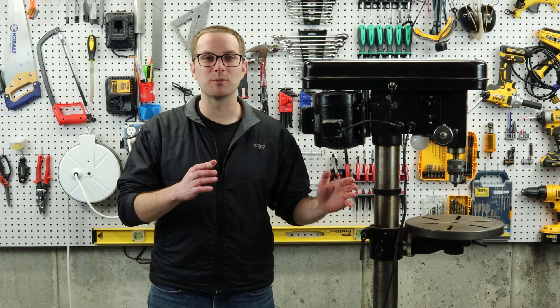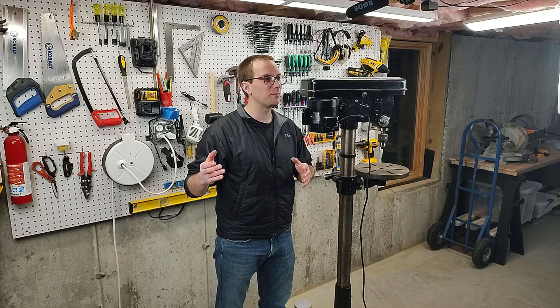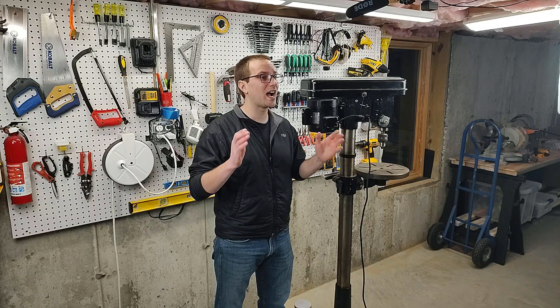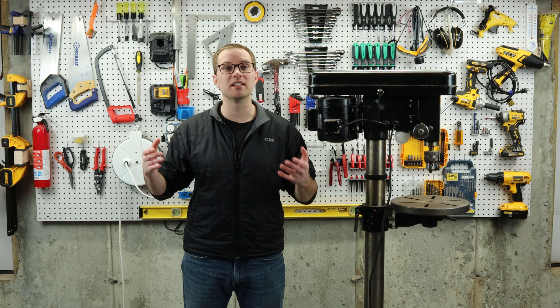I bought it used off Facebook Marketplace for around $175. Side note, if you don't already use websites like Facebook Marketplace or Craigslist to shop for used tools, I highly recommend it. You can get some incredible deals if you're willing to wait until the tool you want or need is listed.